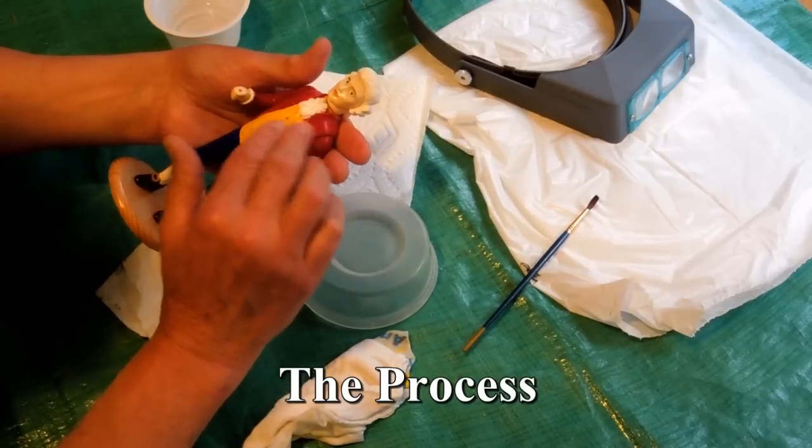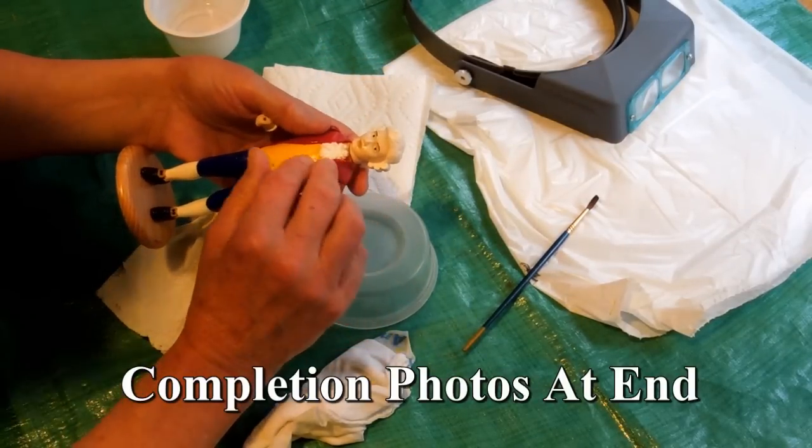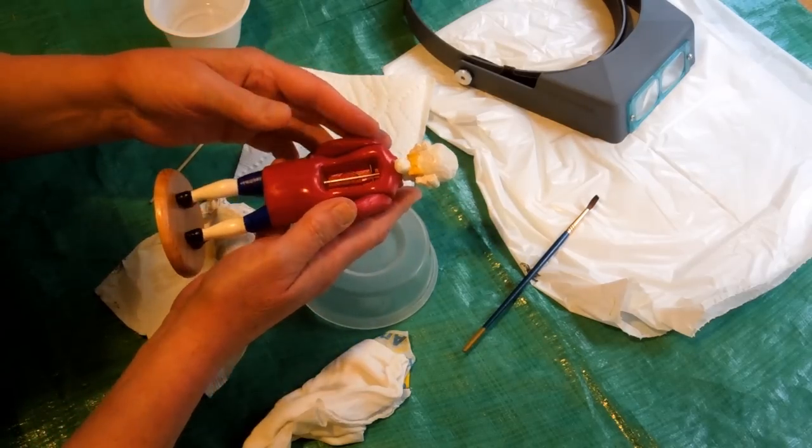I took the conductor and washed it with soap and water and a brass brush to remove any traces of mold release and to slightly scuff up the surface of all the cast pieces.